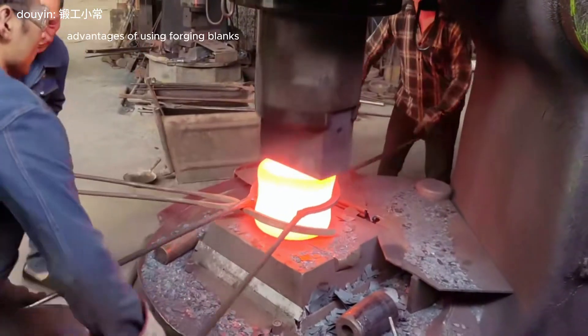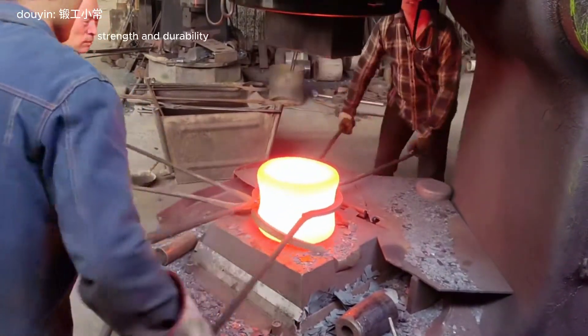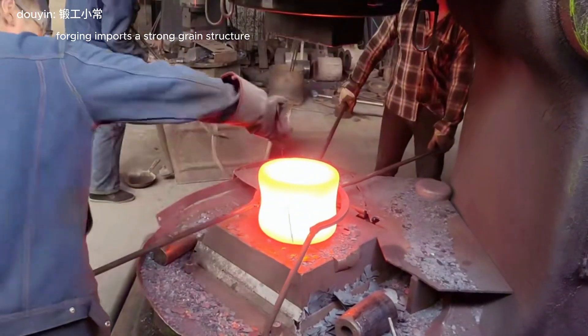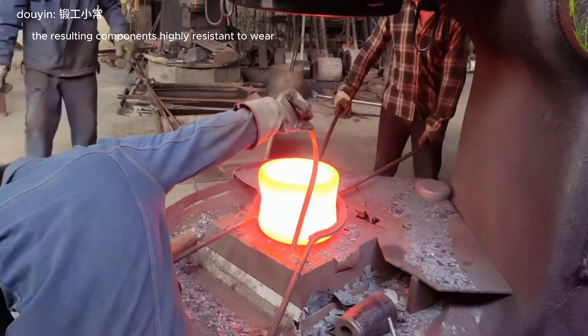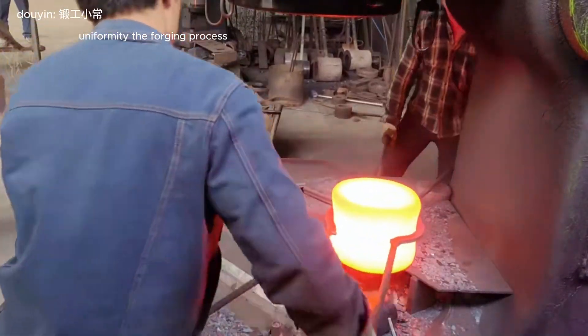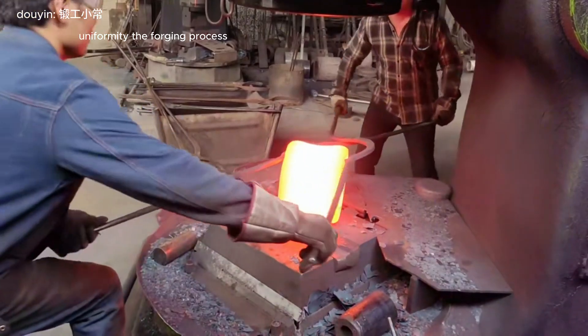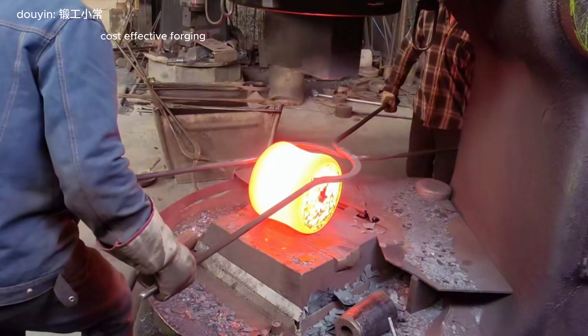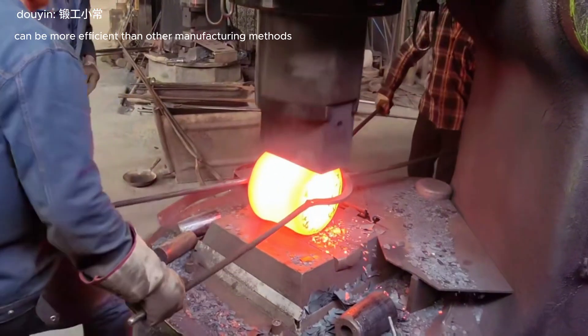Advantages of using forging blanks: strength and durability — forging imparts a strong grain structure, making the resulting components highly resistant to wear and tear. Uniformity — the forging process ensures consistent properties throughout the material.